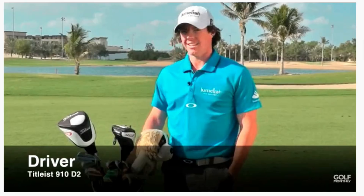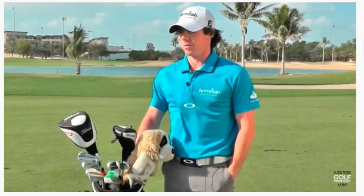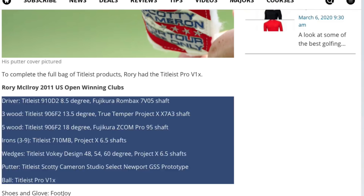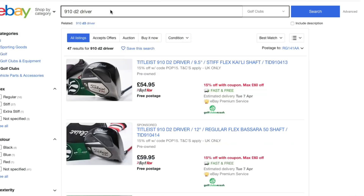I've got the 910 D2 in the bag with a Fujikura Rombax shaft. My first goal was to find out exactly what Rory had in his bag. I found a YouTube video on Golf Monthly's YouTube channel, as well as a link to their website that gave me a full list of all the clubs and not only that, but the shaft specifications as well, because I want to make this list as comprehensive as I possibly can. Because if McElroy can shoot 16-under over four days with these clubs, then they can't be that bad — or we might say it could be down to the user.